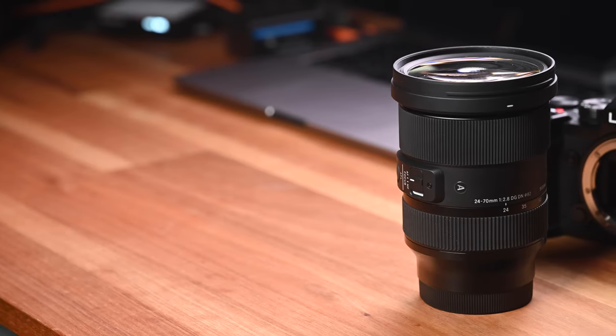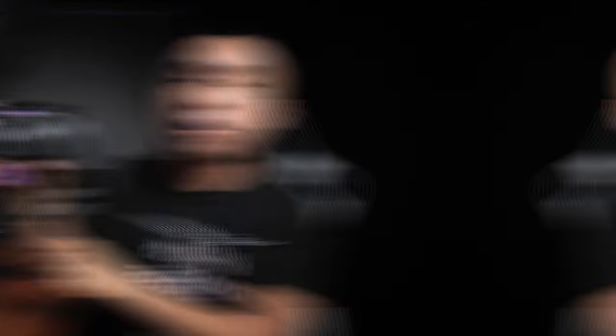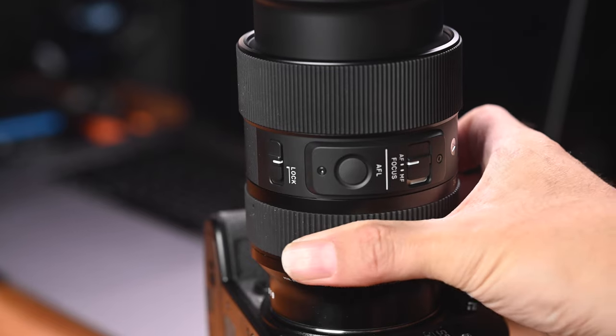The lens has an 82mm front filter thread and is a weatherproof lens, offering good protection against dust and water splash. On the side, we have the autofocus/manual focus switch at the top, the AFL button in the middle, and at the bottom a lock switch to lock the lens at the widest end so the front of the lens won't extend — giving some protection against lens creep. To unlock, you can use the switch or simply turn the zoom ring, which will automatically unlock the lens.